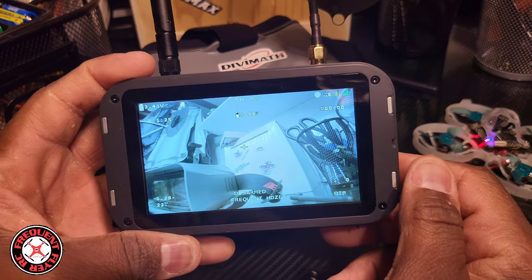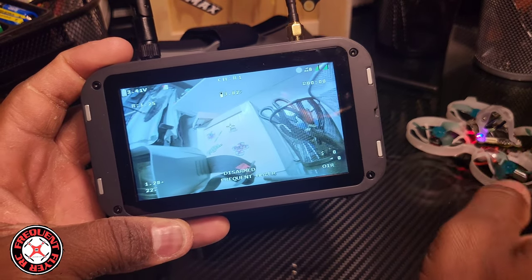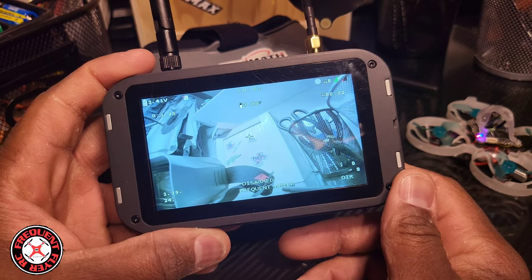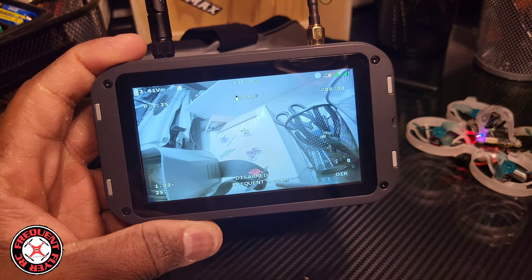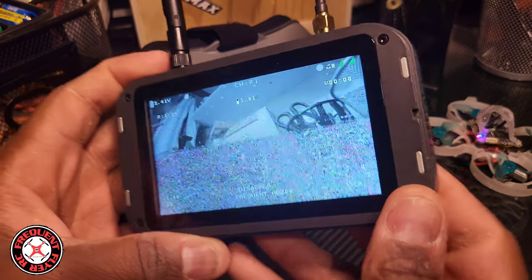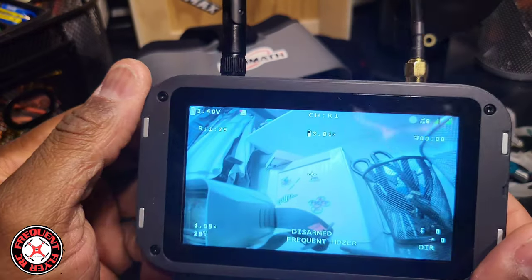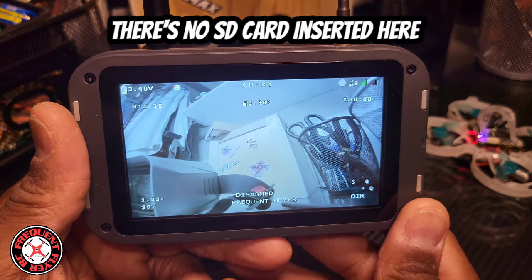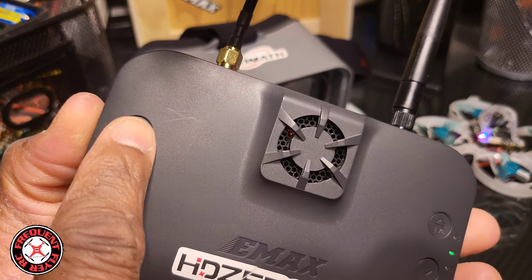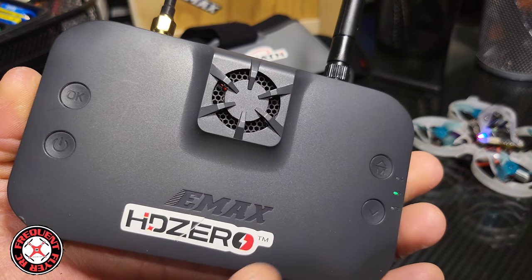You can go in and change the settings as far as sharpness, brightness, hue, and all of that. This does have a DVR — the DVR auto-starts, so there's an option in there where you can turn that off. If it wasn't auto-starting, you would hit the okay button.